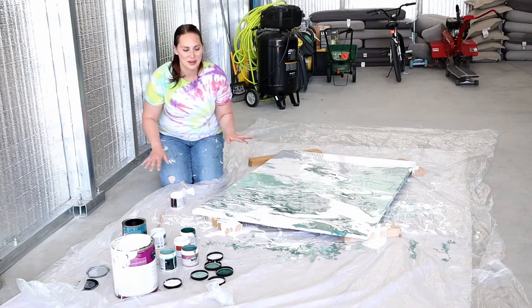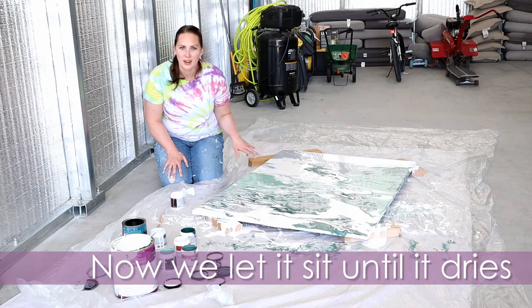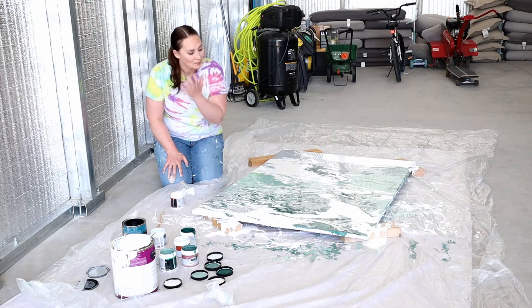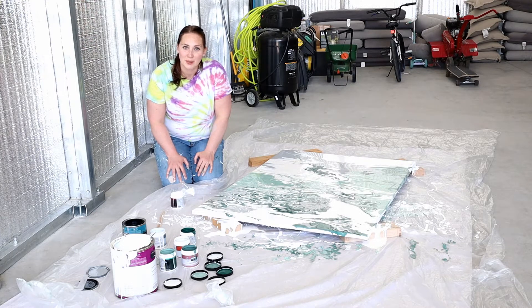Now that it's done, we've made a huge mess. I'm going to just let it sit here for a couple of days until it dries. It's going to take a while to dry because there's a lot of paint on that canvas. Then I'll clean up my mess and get it up on the wall.